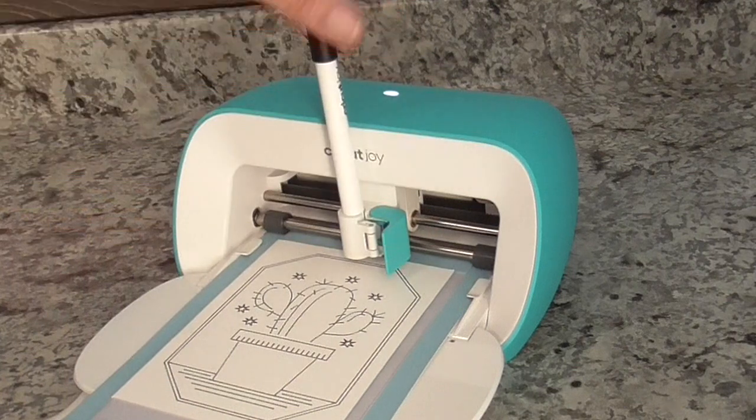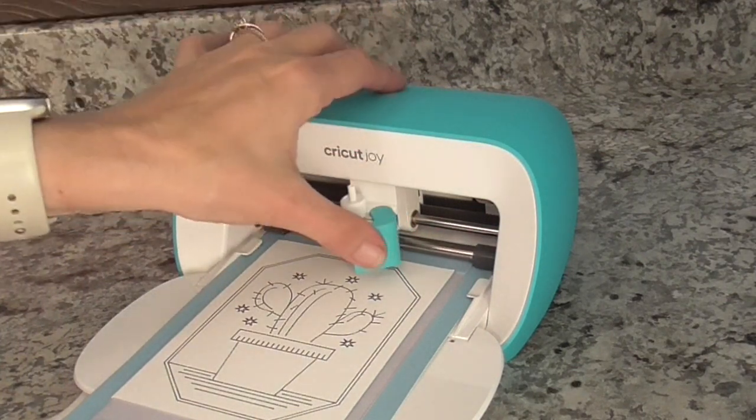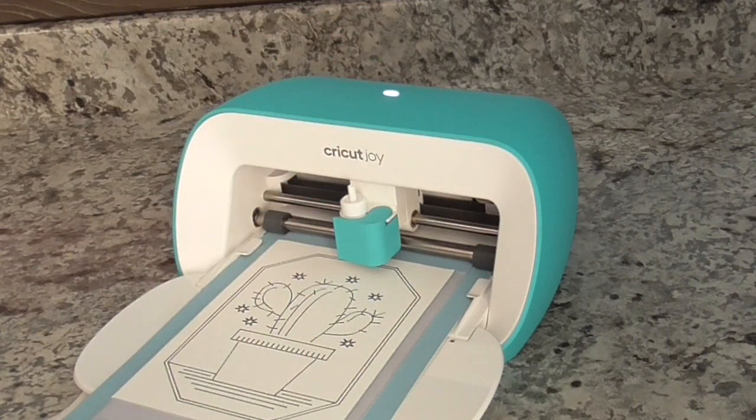It is all done drawing. Take the marker out, put the cap back on, put the clamp in with the blade in there, close the clamp. Inside Design Space go ahead and choose 'Go' — now it's going to cut our card out.